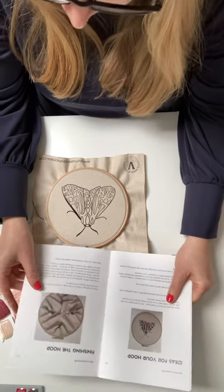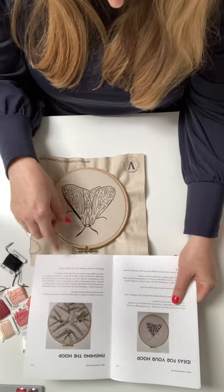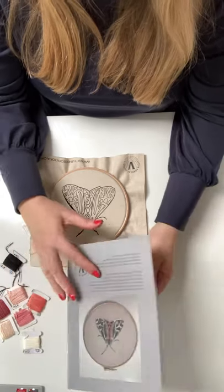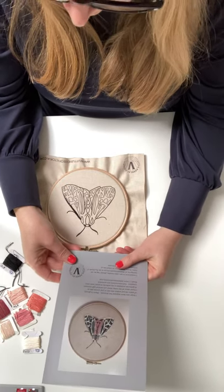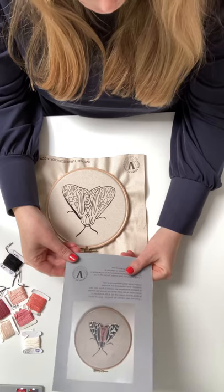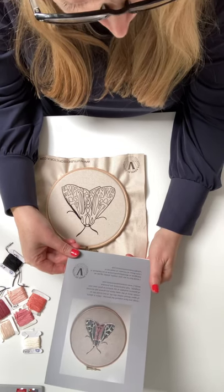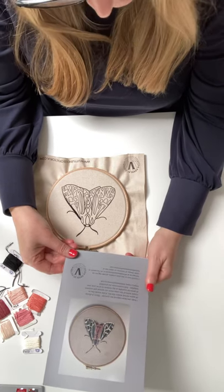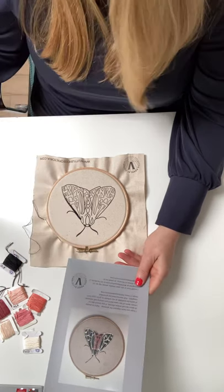There's lots of things you can do with it and give them as presents. You can finish the hoop if you want to — I quite like seeing the stitches on the back, so I don't finish them too often. If you've got any questions at all, please get in touch via the website — there's an email address on there: hello@littlehouseofvictoria.com. I'll answer any questions you've got. Keep in touch — bye for now!